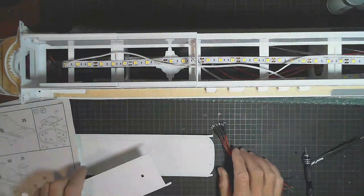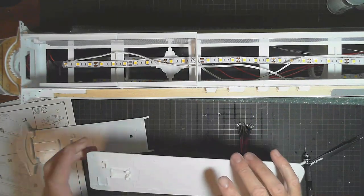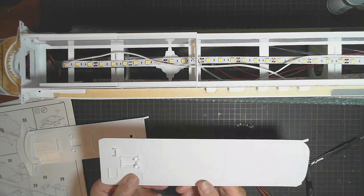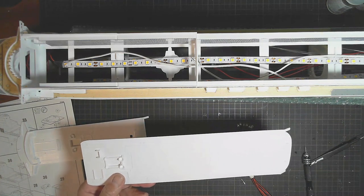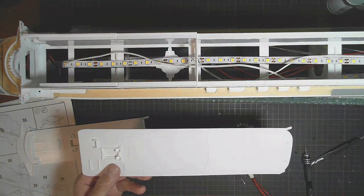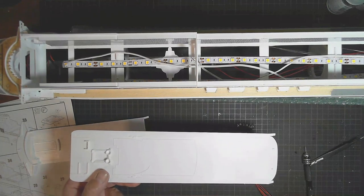Alright, I'll get on to getting some holes drilled in here now and getting ready to be able to feed up the lighting and the fiber optics and some LED wiring for an LED strip to go up in there. Okay, back shortly.